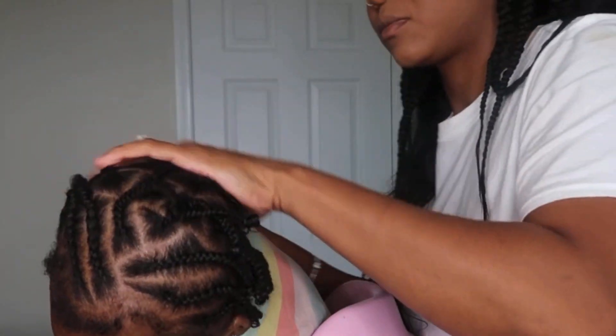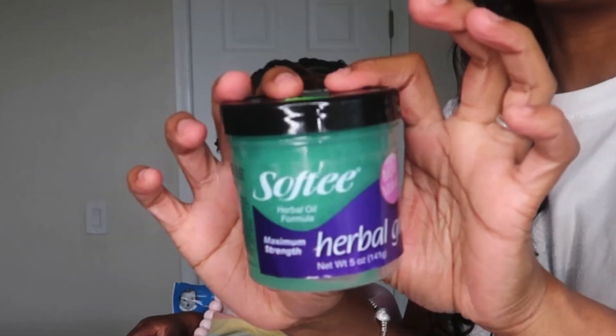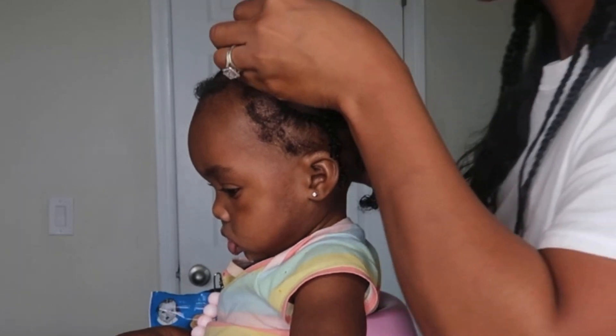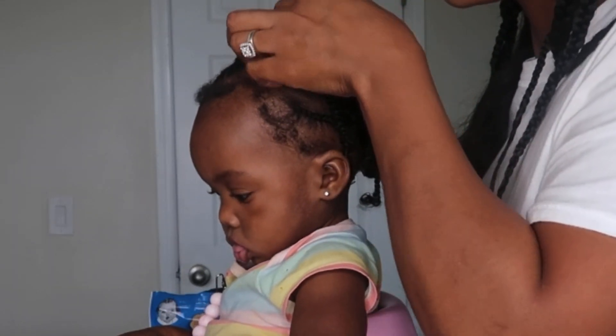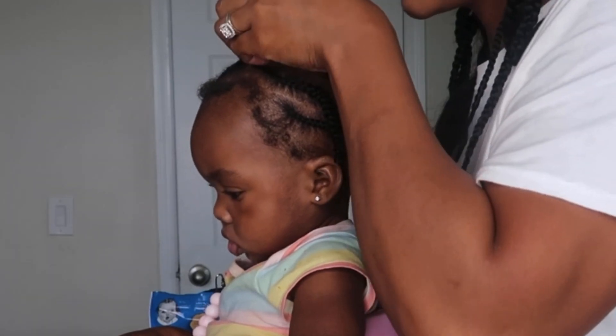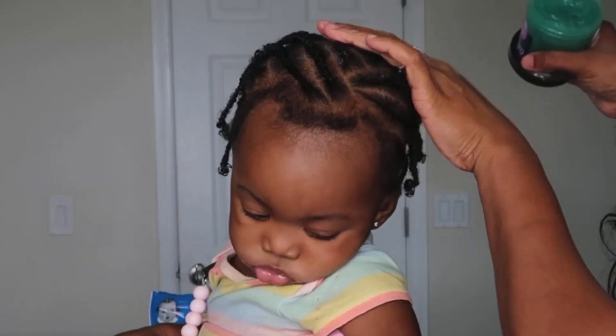We are all done — thank you, Jesus! Now I'm going to take the Softee Herbal Grow grease and apply that directly to her scalp. Now the grease I stand by — I absolutely love it. It works wonders for her dry scalp, and I'm just going to put that all over her scalp only.